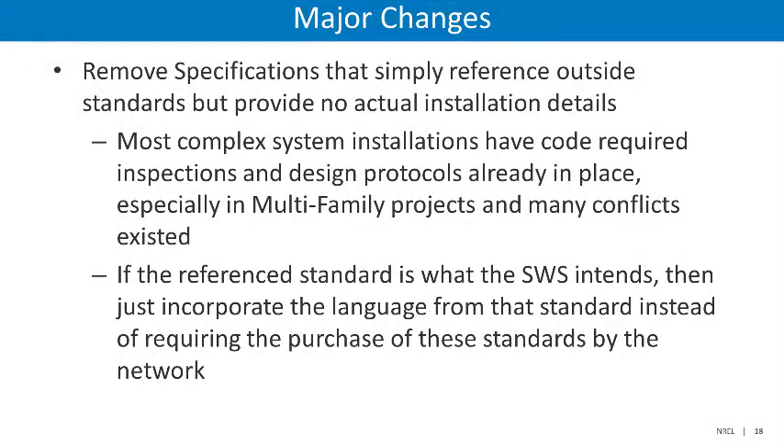DOE has also chosen to remove specifications that simply referenced outside standards but provided no actual installation details. It found that most complex system installations have code-required inspections and design protocols already in place, so duplicating those was not necessary. This was especially true in multi-family projects, where DOE found reference standards to be beneficial and incorporated the language from those standards directly into the Standard Work Specifications. This should reduce the amount of redundancy and difficulty in using the standards.